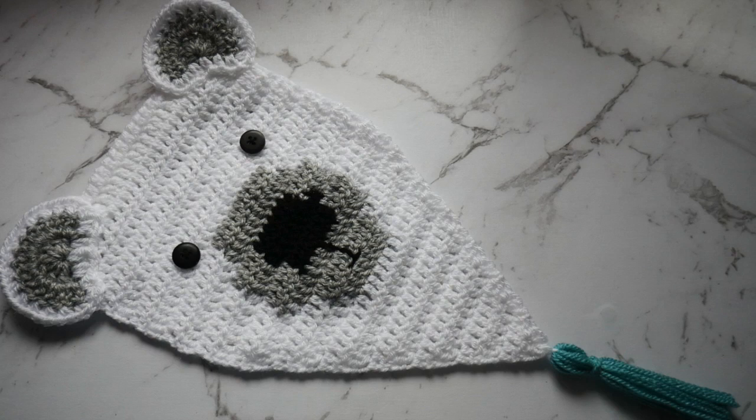Hey everyone! Today I'm going to show you how to make this polar bear wall hanging. It is probably my favourite by far, so I'm really excited to just get into it.